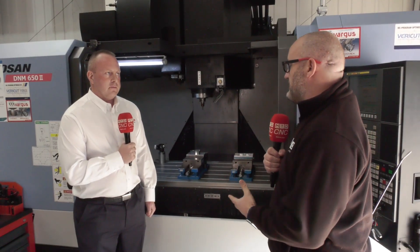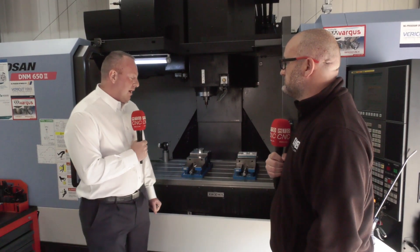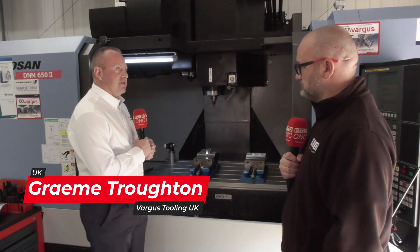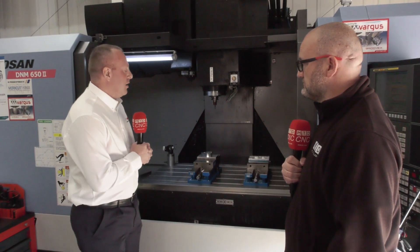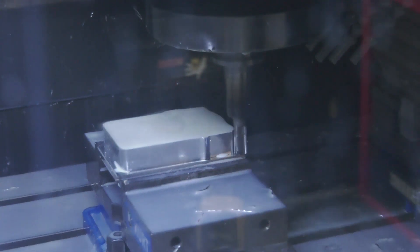So Graham, interesting aluminium demo here — tell us about the demo and what tools you're using. We have this aluminium block. The first tool we use is a Silmax aluminium rougher, then we move on to a multi-flute thread mill doing the M42 thread in the middle, and then we have the interesting TMDR, our 3-in-1 tool, versus a standard drill, tap, and chamfer process.